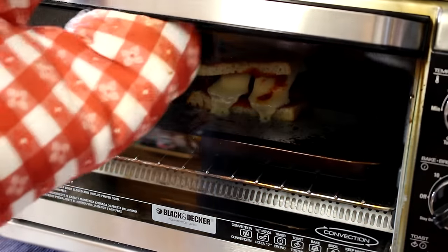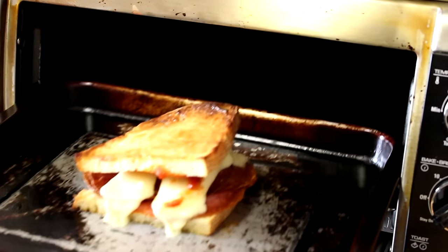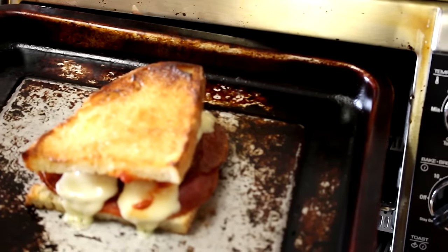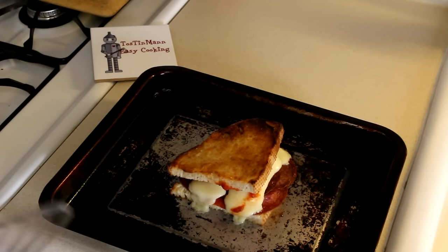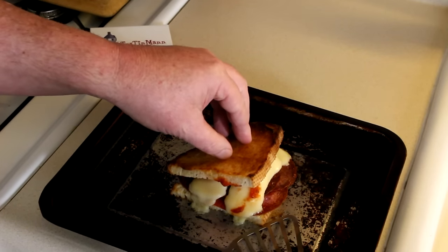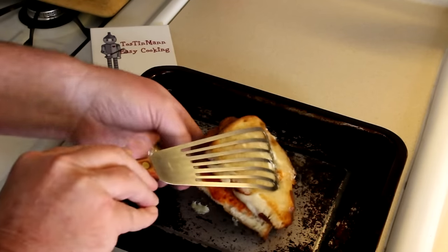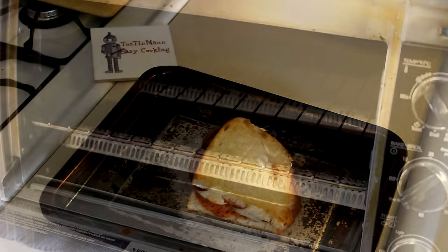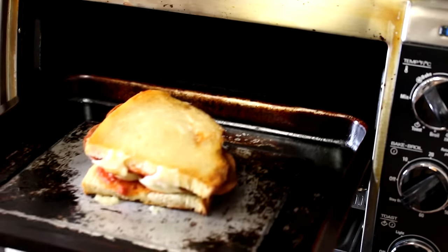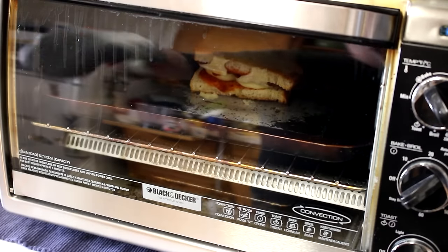It's been cooking for about five minutes or so, so let's check it. Looks nice and brown — I'm going to pull it out and flip it over. I'm kind of curious if it's browned at all on the underside. Not too much, so we'll get it back in there and let that side brown up and the cheese finish melting.